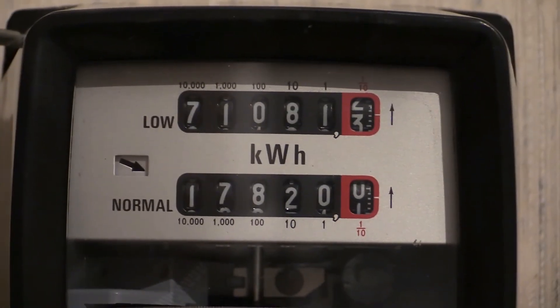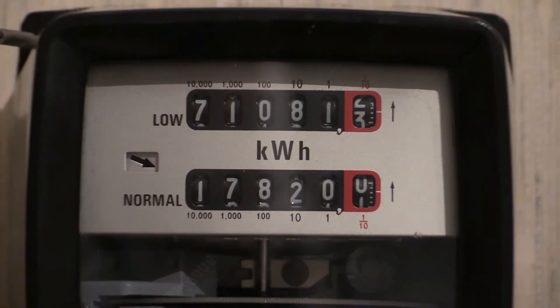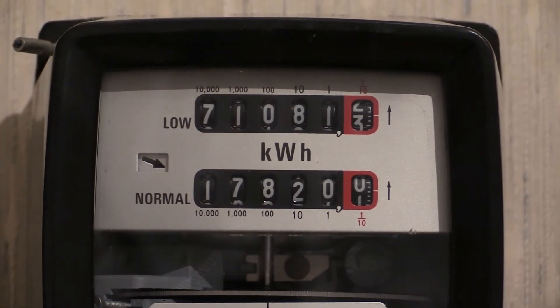This one is a dual tariff electricity meter, so as such it has two readouts on it. The bottom one which registers normal units is 17,820 and the zero has just gone past there. The upper readout which registers the low units or the off-peak units — the readout for that one is 71,081 and the 0.2 has just gone past and the 0.3 is coming up there in the red box.